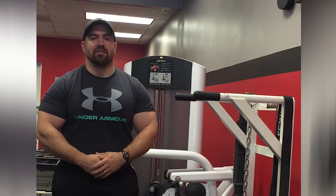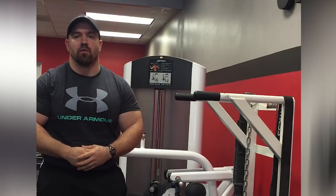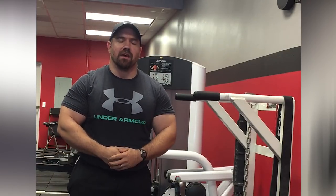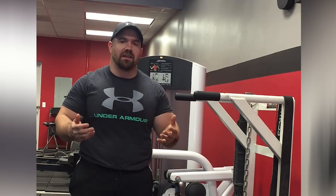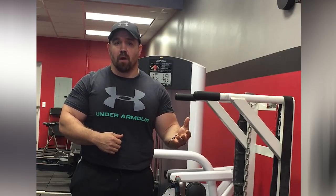Dips are an exercise a lot of people like to do or would like to learn how to do — where to put them in a program, how to program them, how to load them. Dips are a great exercise because they allow us to get a lot more upper body pressing work without having to do any more barbell work.